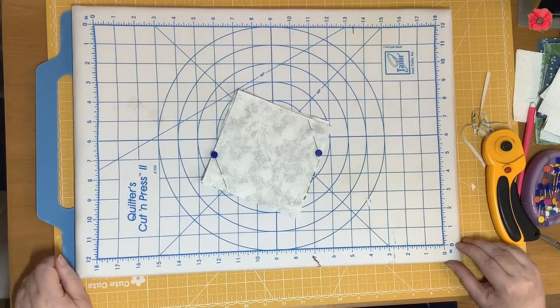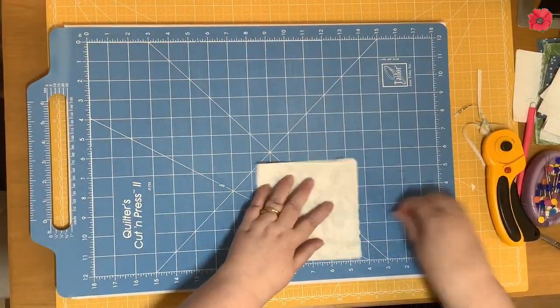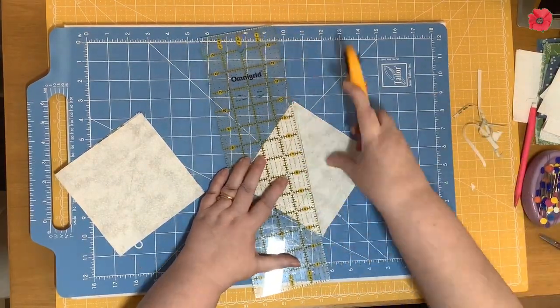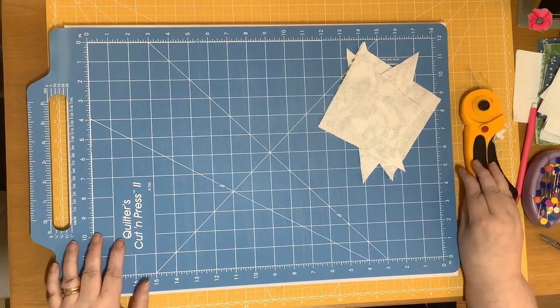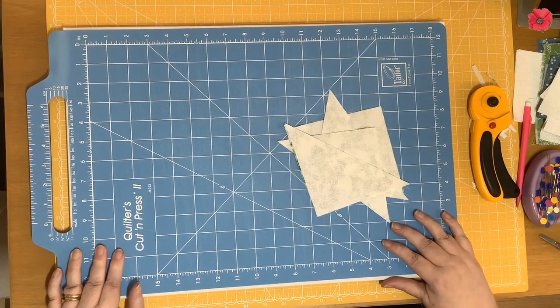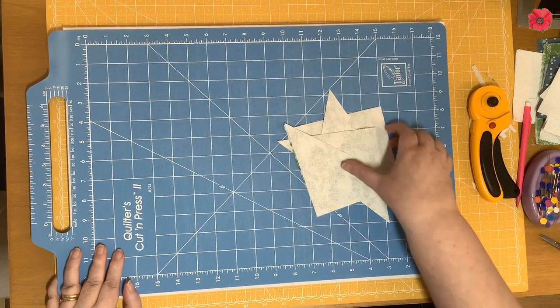Now I need to cut along that drawn line, and we need to trim these to 4.5 inch square. I'm going to show you how to do that with a standard ruler, and then I'll show you how to do it with my preferred ruler.